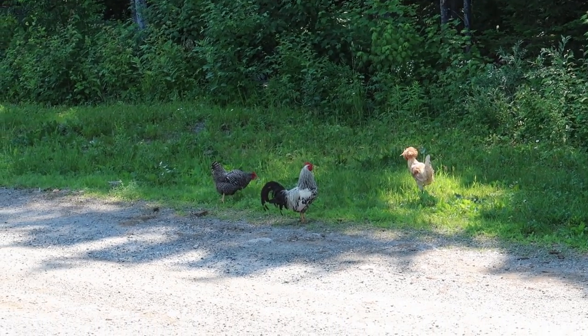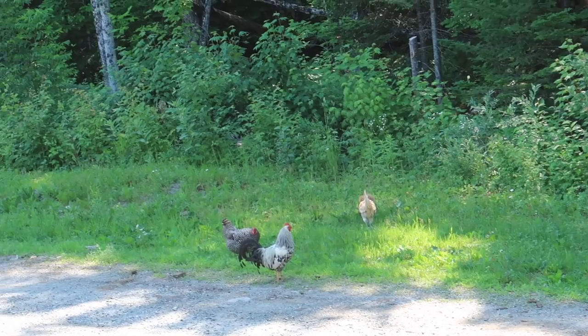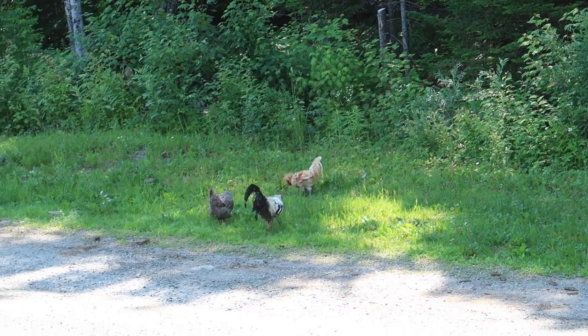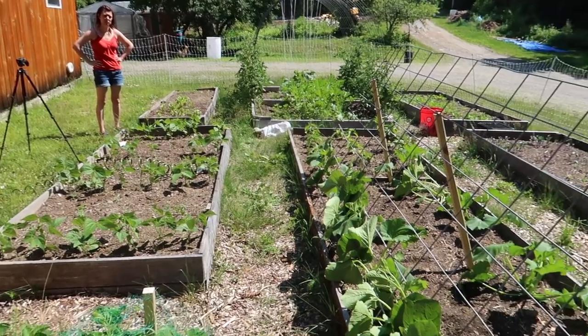The chickens are smart — they're running for the shade. There's a little brook down on the other side of that brush. I wonder if they'll go in there and cool off. I got the squash all trellised up.